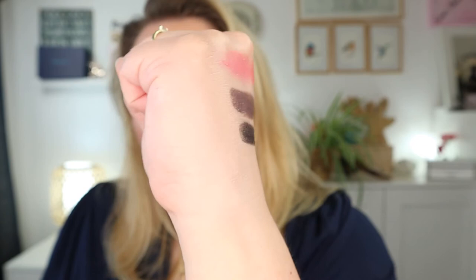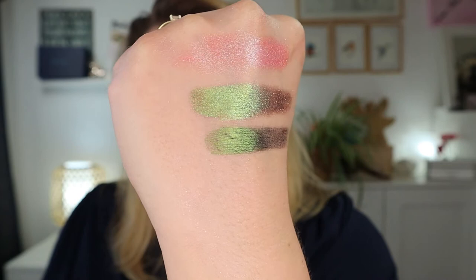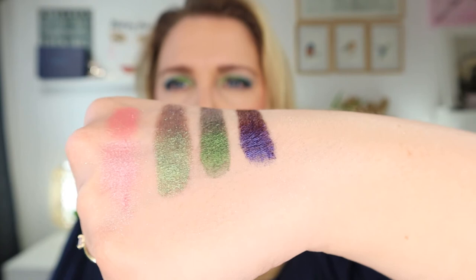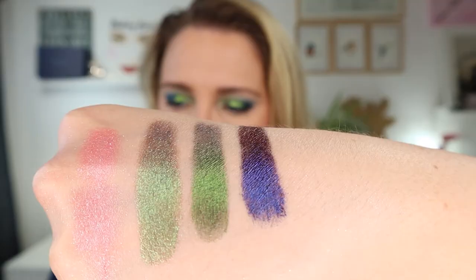Then I have Gargoyle — also a beautiful green, nice to swatch side by side with Embroidery. This one is more of a peacock type, a deep green that shifts blue. This is one of my favorites. Then Spire — a very deep dark purple that shifts to multiple colors: a gold-green, a maroon, and a deep purple. There's a lot going on with this one.